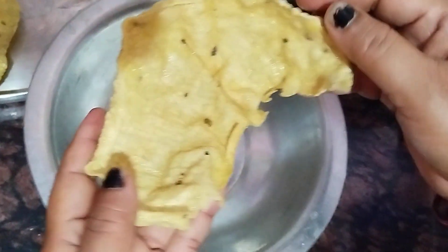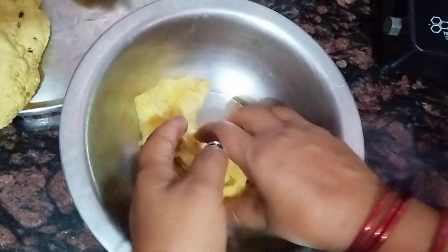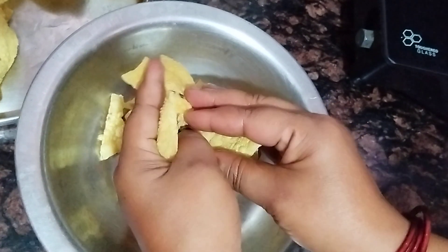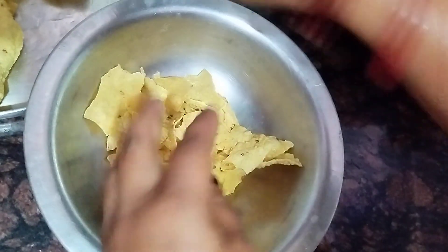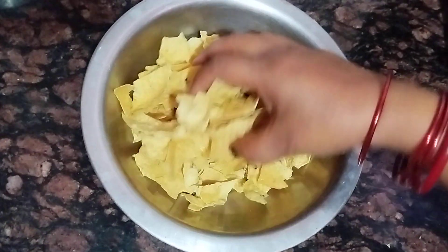The same thing I have to make is that this is a good thing. I have to add a little bit of oil.